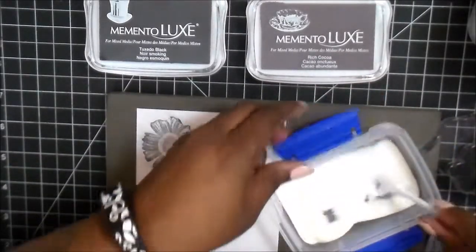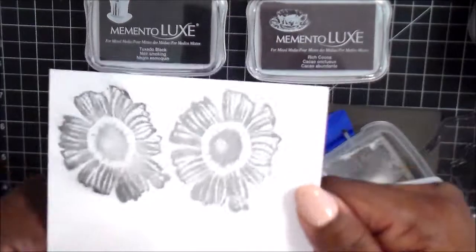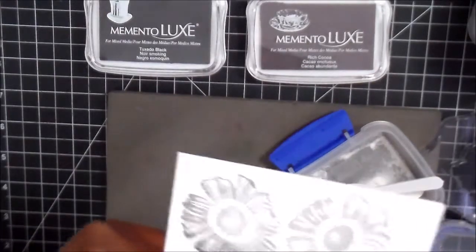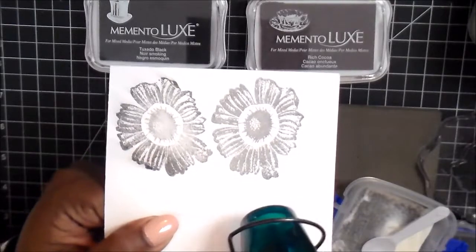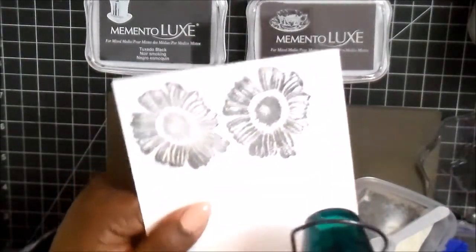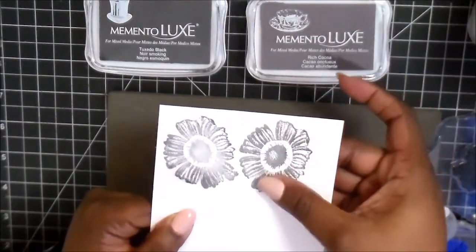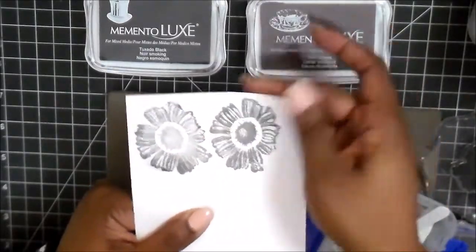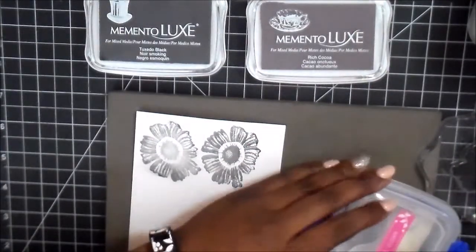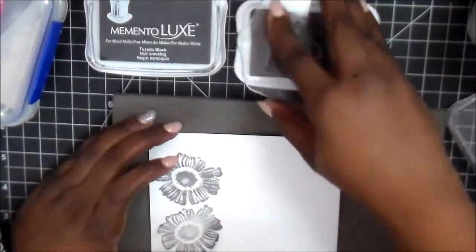We're getting ready to use clear embossing powder right here. I'm just using a little spoon to brush it on real quick. The image itself looks kind of dull now, but as I get my heating tool going — it'll take a second to warm up since I didn't warm it up before shooting — as it heats up it gives it a sheen. There it is, there's the shine. The pigment ink is sealed under the clear embossing, so I can rub my fingers across it and it won't smear. It works awesome.